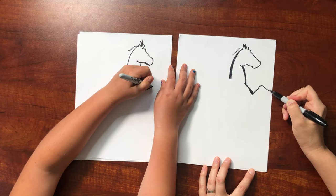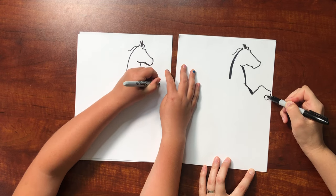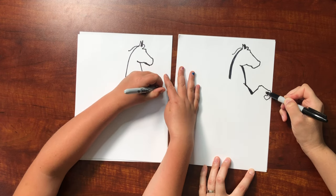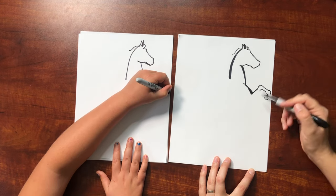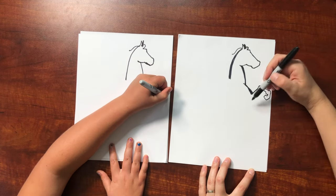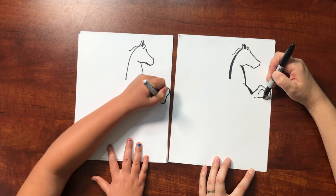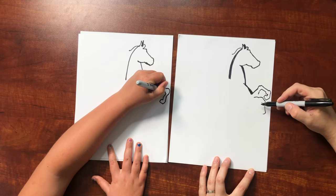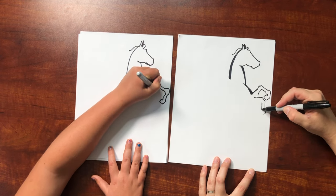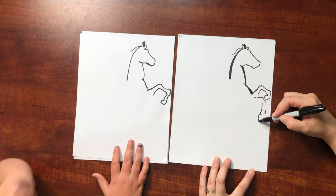Now we're going to make the feet — it's going to get close to the edge but don't make them too small or else the horse will look funny, like a cartoon horse. So we're making a hoof right here, and then it angles back down, and then this one comes forward down. Don't make them too big either. And here's the hoof right here.